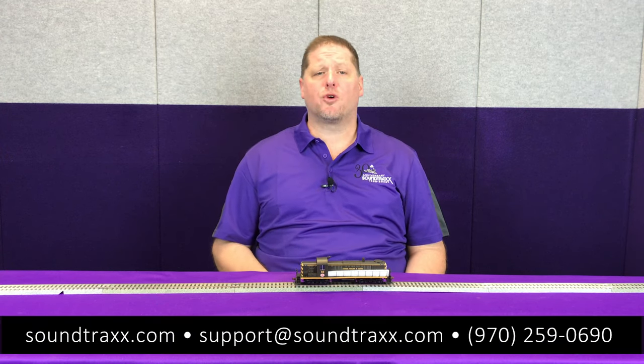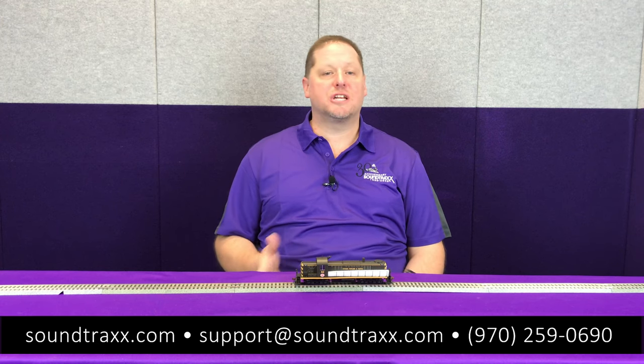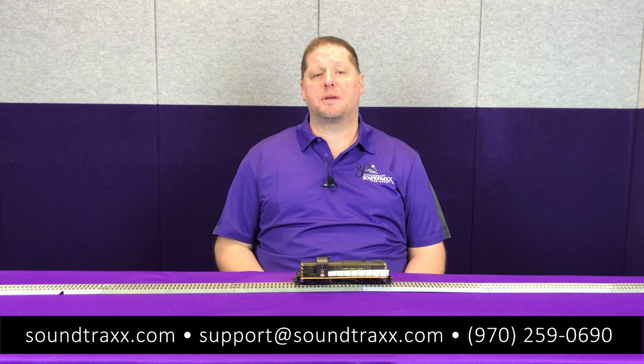I hope this has been helpful. Feel free to reach out to us if you have any questions and we'll be happy to help.